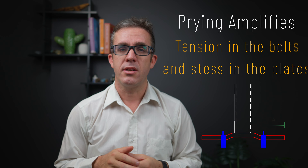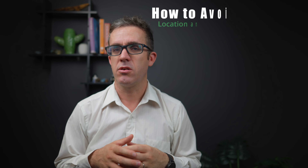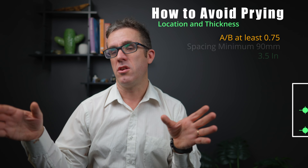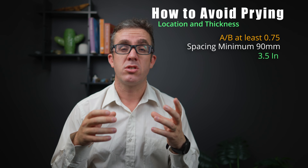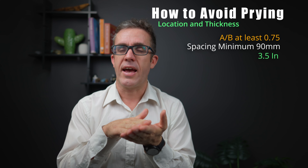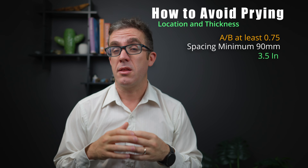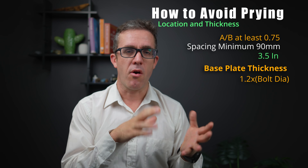With these types of connections — whether beam to beam, beam to column, or on a slab — there's a potential problem with prying, which is an amplification of force. There are a number of ways to deal with this. First, try to increase the A to B ratio to at least 0.75, making sure A is smaller than B to avoid prying actions. Next, space your bolts more than 90 mm apart to avoid that coupling action. Also make sure the thickness of your base plate is sufficient — if it's really thin it can cause prying actions easily. The plate should be at least 1.2 times thicker than the bolt diameter. Following these rules means you don't need to worry about prying.